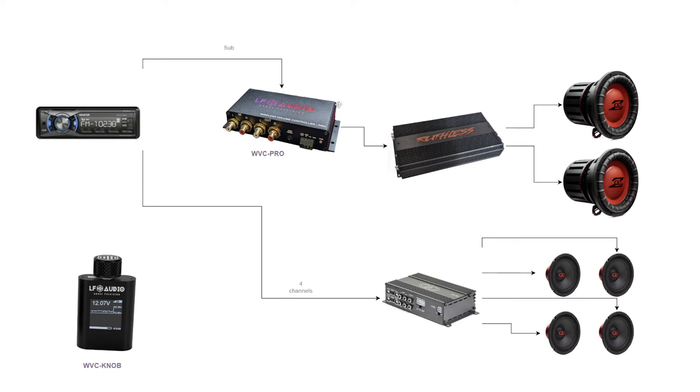In our first example, we can see a radio sending the standard four-channel output to an amplifier driving four speakers — your standard front left-right, rear left-right — and then your subwoofer channel can go through a WVC, WVC Pro, or even the WVC Lite, which attenuates or gains the signal going into your subwoofer amplifier. This is capable of driving up to two independent channels, so you might have left and right for subwoofer, and you'd route both channels through the unit out into your subwoofer. Going this route, we can use the single remote.